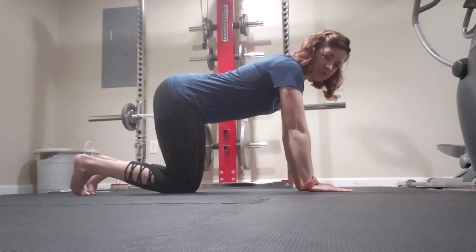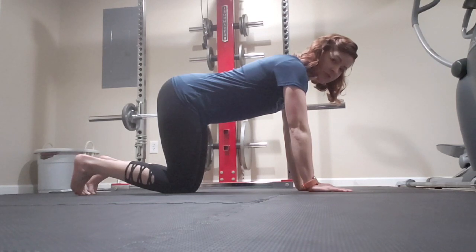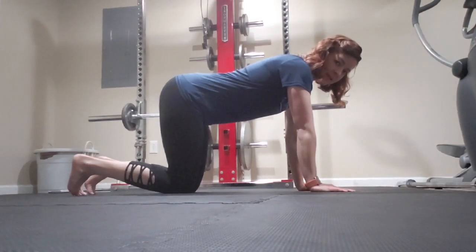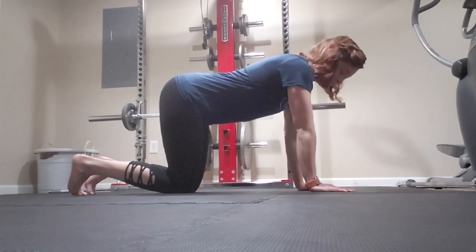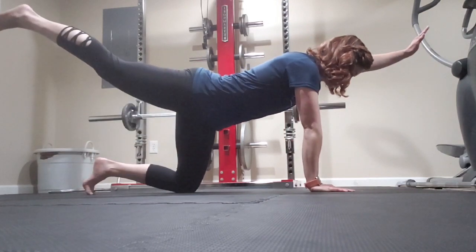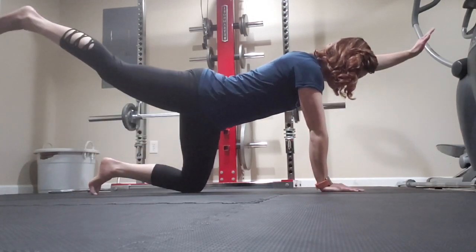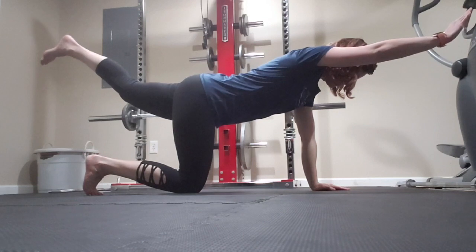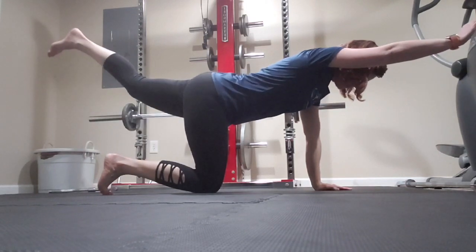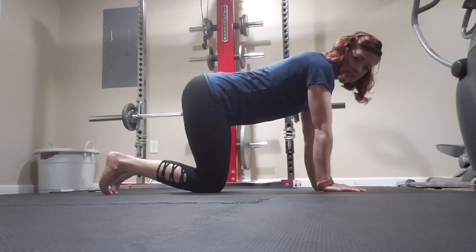Coming back into quadruped position, the next exercise is a bird dog. You want to keep your belly muscles pulled in tight towards your spinal column. Resting on all fours, we're going to raise an opposite arm and leg out into extension and then back down and switch. You want to try to keep your back flat and not sway from side to side when switching legs and arms.